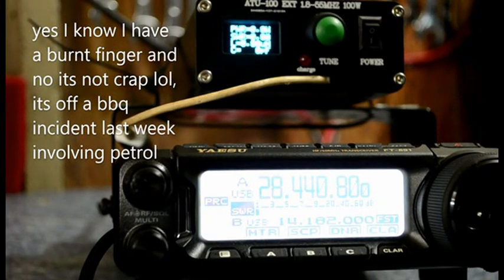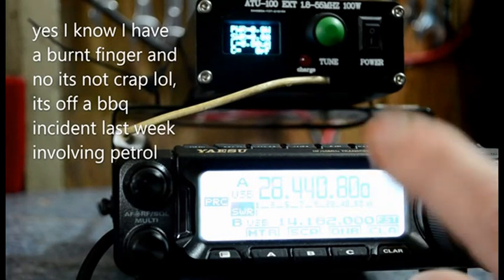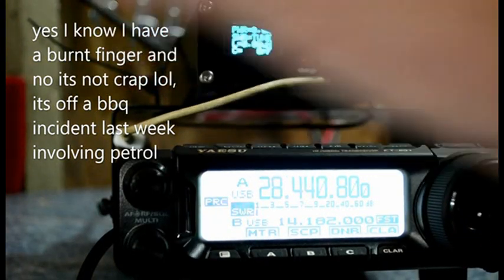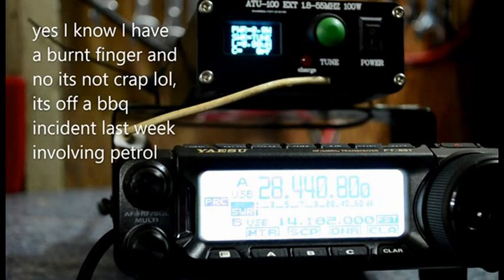Right, got it all set up. I hope you can see that and it looks okay in the viewfinder. I've got it rigged up — not connected to anything yet. It's got the internal battery. I want 10 meters. With the 891, what I do is hit tune and keep it in. You see the word 'tune' — I'm not sure if my camera is picking it up, but it might do.